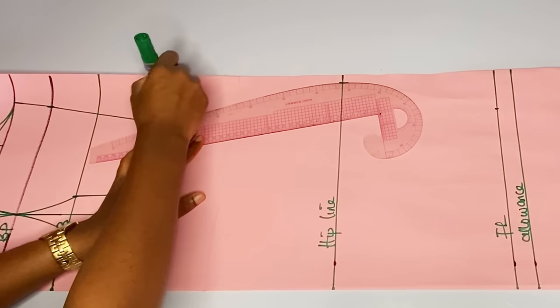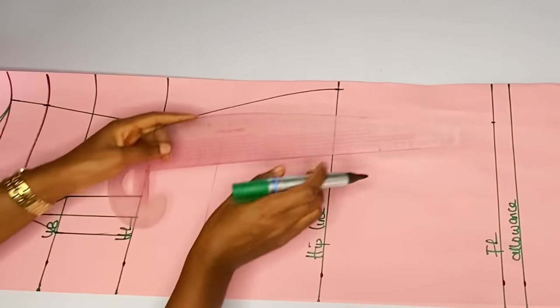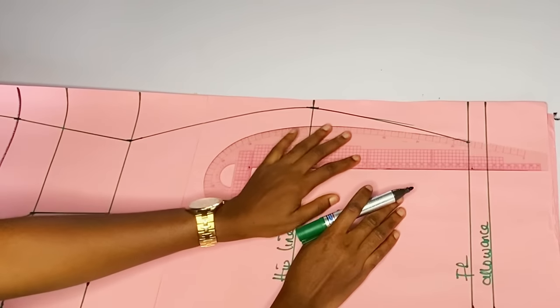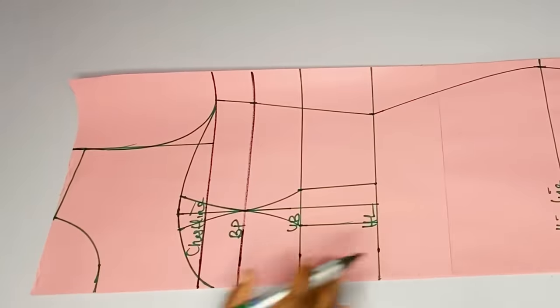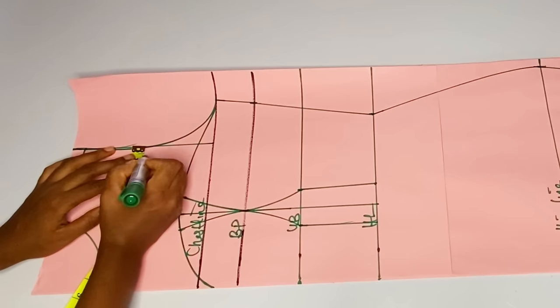Right now I'll connect from my half length to my hip line and from my hip line to my full line.